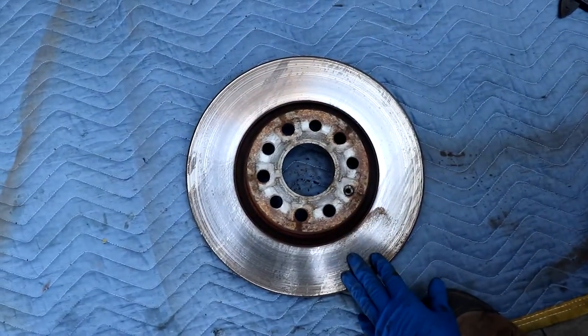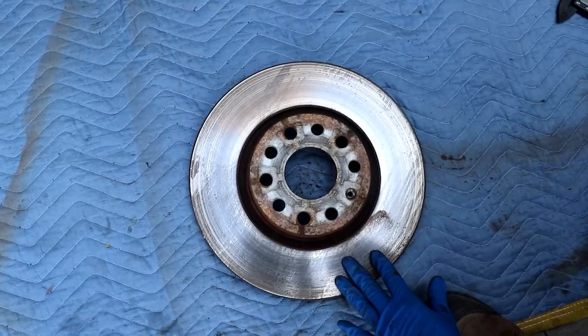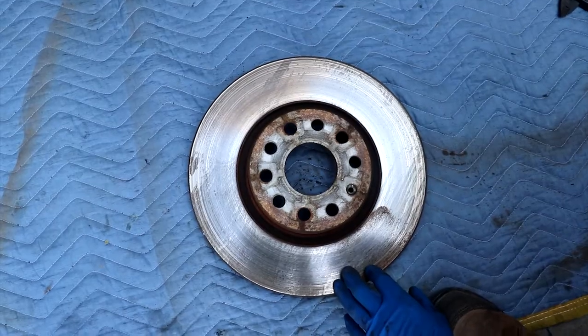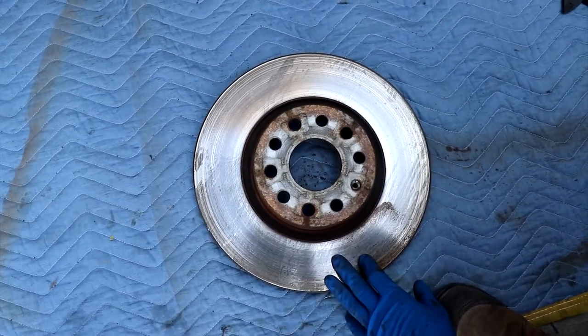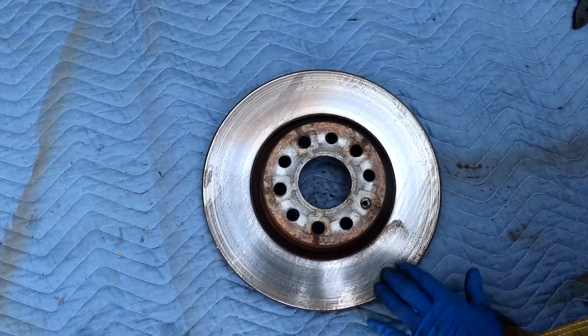That will save you some more money. The OEM factory ones are about $75 each, so $150 for the pair. We're going to get these turned for $10 each, so $20. That saves $130 right there on the rotors.